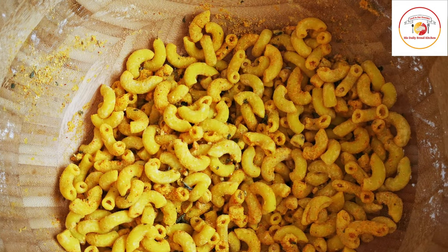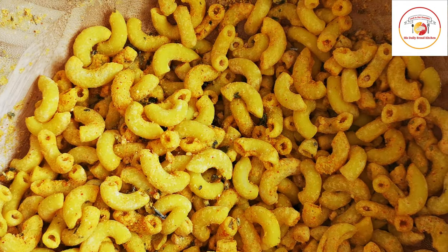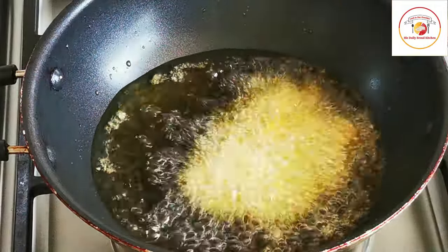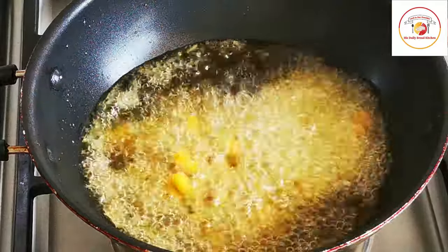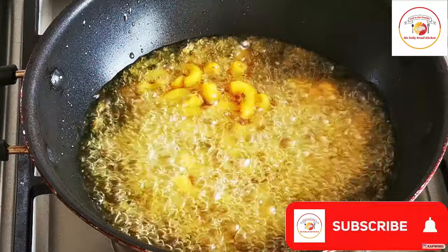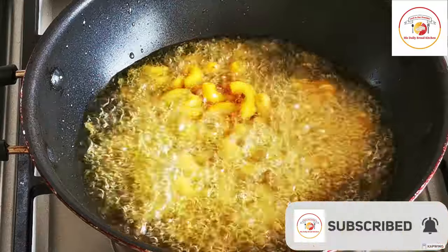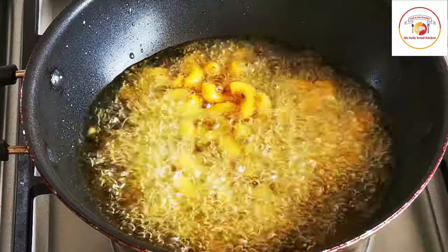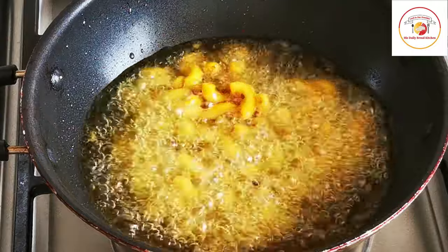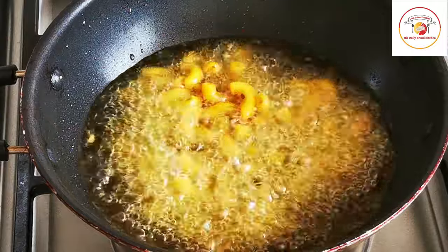This is ready, let's go for frying. Here I'm using very hot oil for deep frying. The oil should be very hot, and when you add the macaroni please wait for one to two minutes — don't stir immediately.